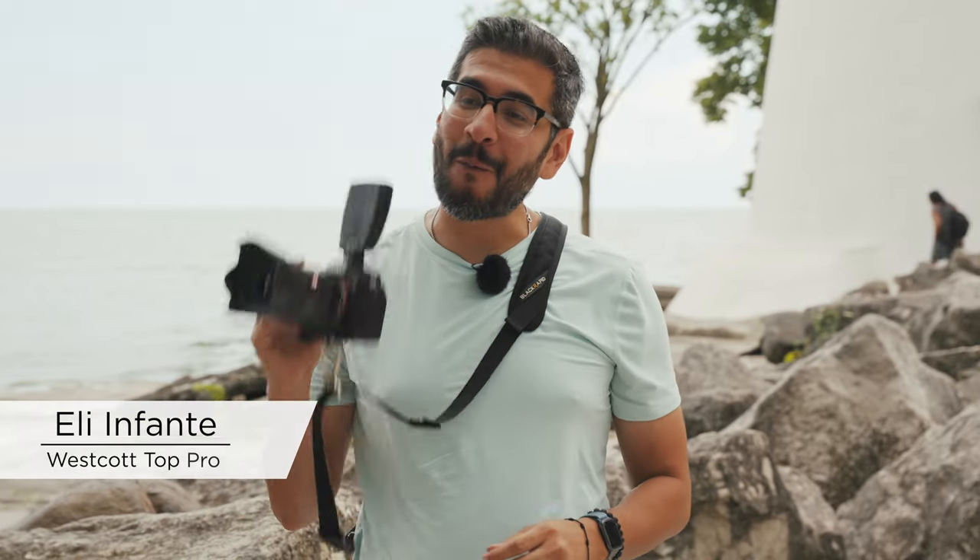What's up guys, today I am doing wide-angle portraits using a 24mm lens with the FJ200.